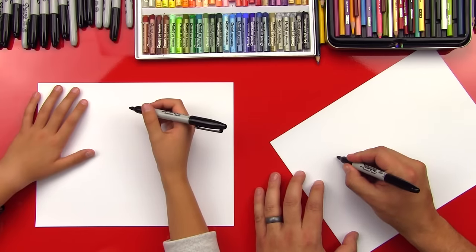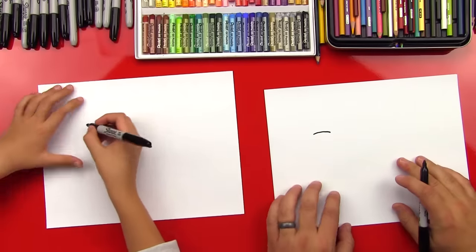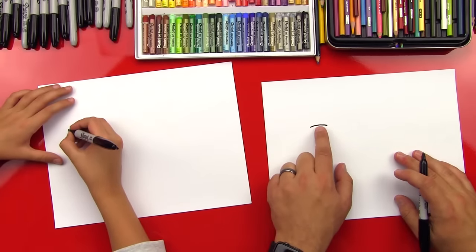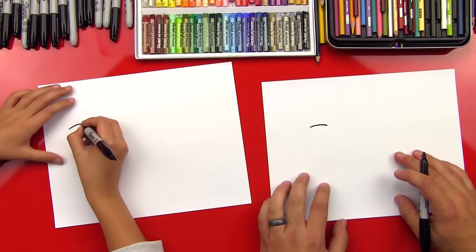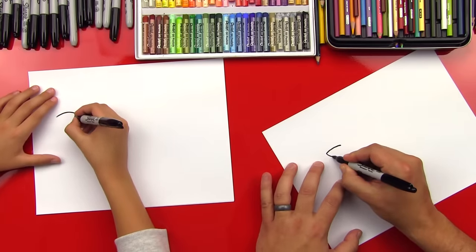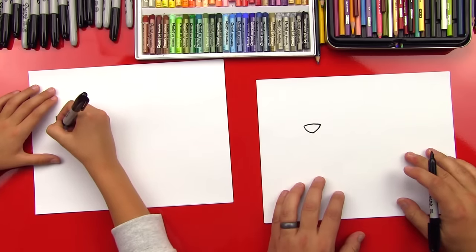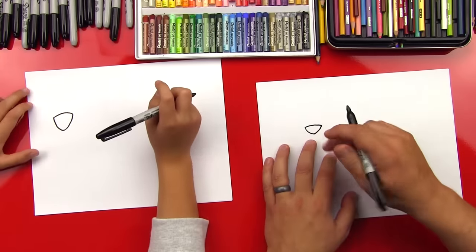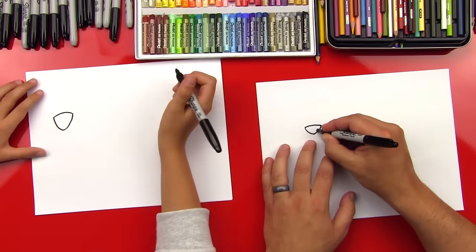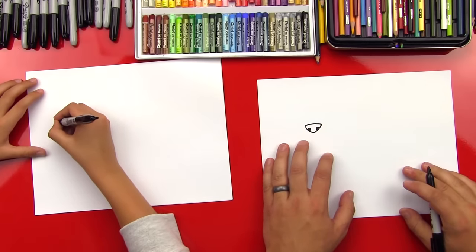So we're going to start with his nose, and we're going to draw a little curved line like that on the top left of our paper. That's the top of his nose. And then we're going to connect the bottom of his nose with a curved V. Now let's draw his little nostrils — two little circles right here and right here.